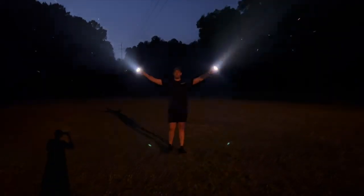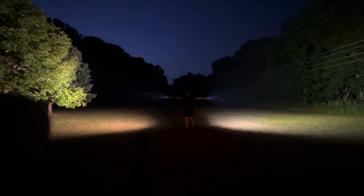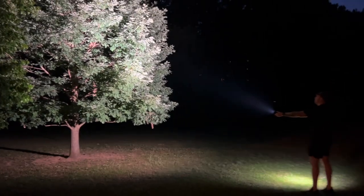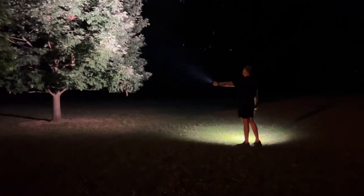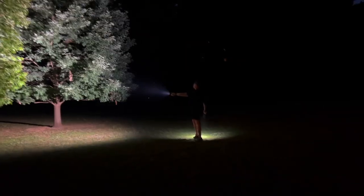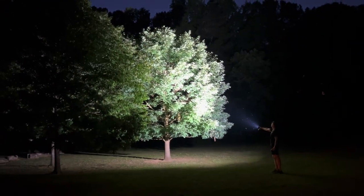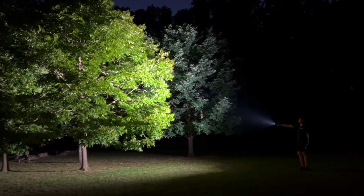We went out onto the field. You can definitely see the difference between the warm color on the left and the white color on the right, and you can also see how it is a lot brighter. Here we're just lighting up trees, wandering around, and people are looking at us like, those lights are so bright.